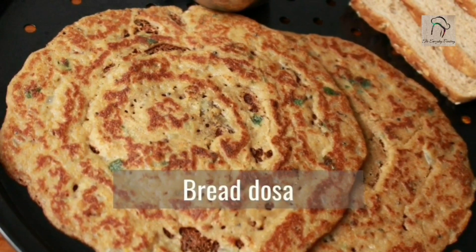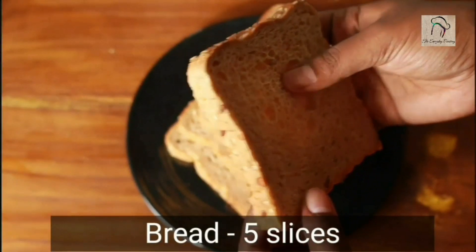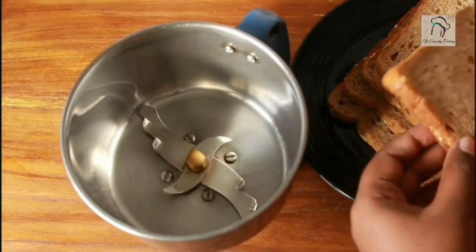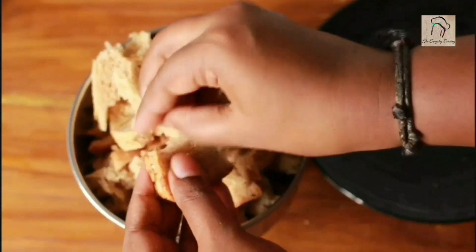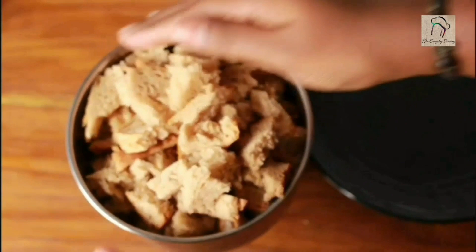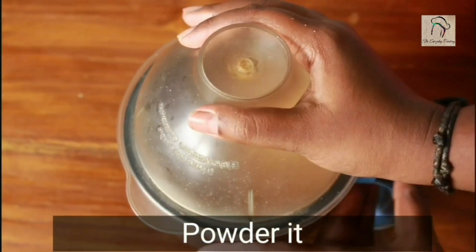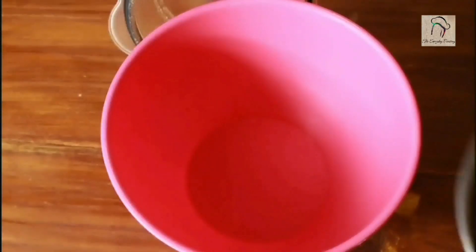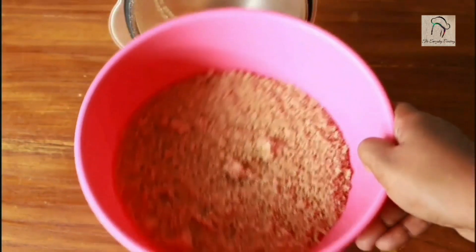If you have some bread and rice flour you can make this bread dosa. Take five slices of bread — here I am using whole wheat and grain bread, but you don't need any specific bread, you can use any kind. Add the bread into a mixing jar and powder it as fine as possible.